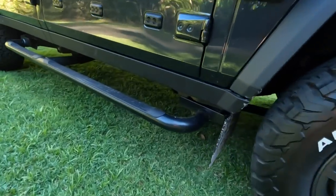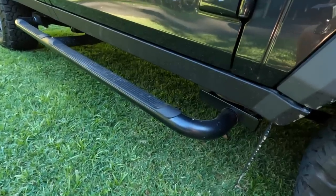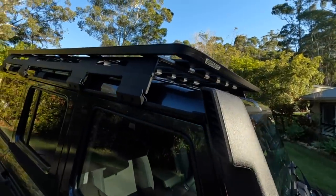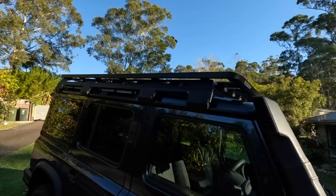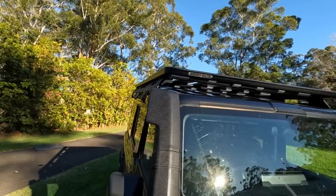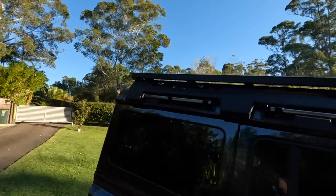We can see across there also the side step — another extra — which is steel. It's not a rock slider, it's a side step, but pretty handy. Moving up here, we've got the Rhino Rack up the top. That's a fairly hefty roof rack — hefty enough to weigh 60 kilos. So that's 60 kilos of the 150-kilo roof loading already taken up, but that still leaves 90, so that's still a fair amount.